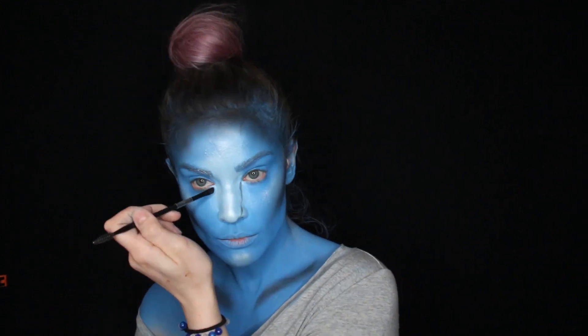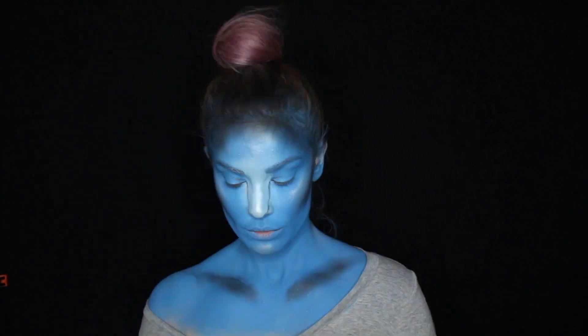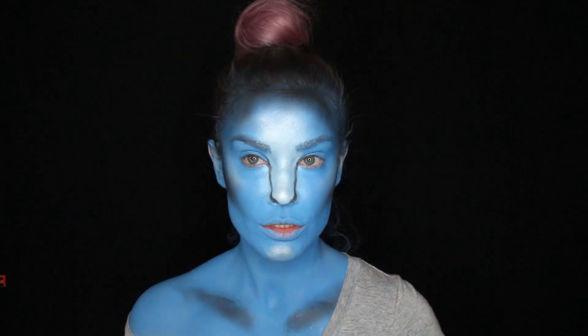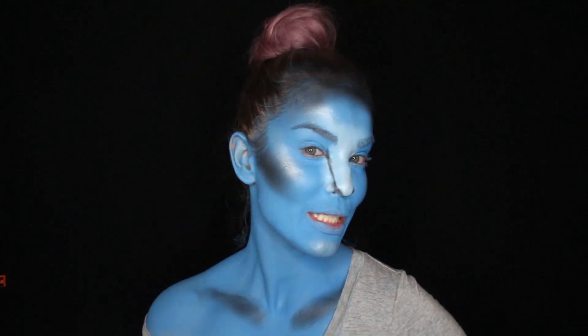Now with the same black shadow I'm just gonna try to draw a wider nose — the avatar nose. Now that the nose is on, I'm just gonna try to blend it a little bit so it looks more natural.